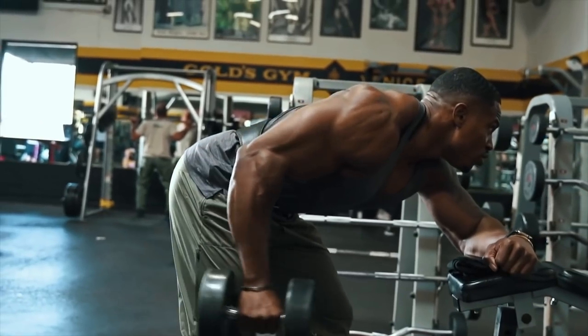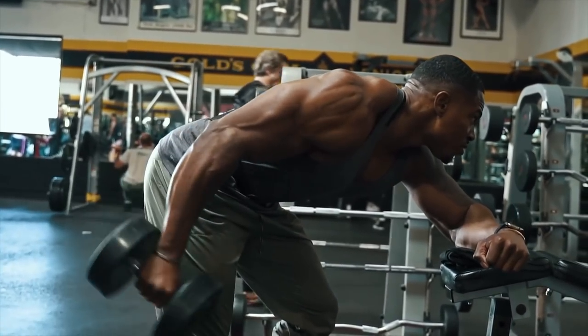We don't need to overcomplicate things. Whatever happened to doing close-grip push-ups? Close-grip push-ups — you don't need a dumbbell, barbell, or cables. You can press hands together and push, and you are going to engage the triceps to a great degree and also engage the chest.